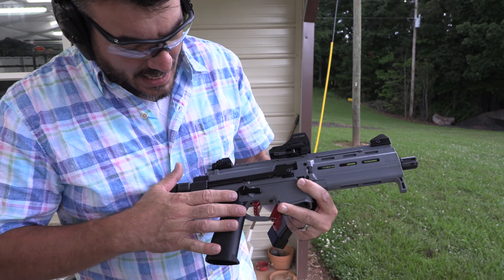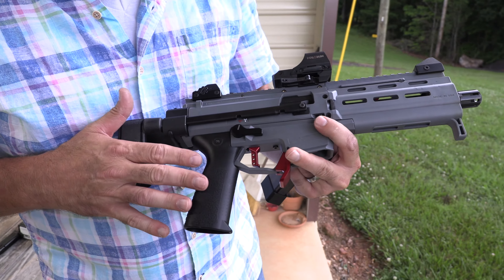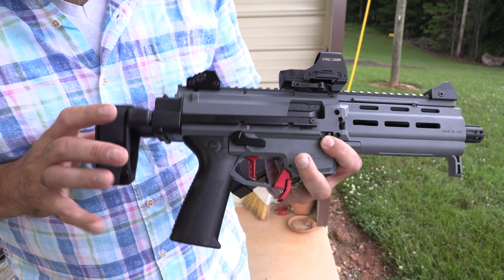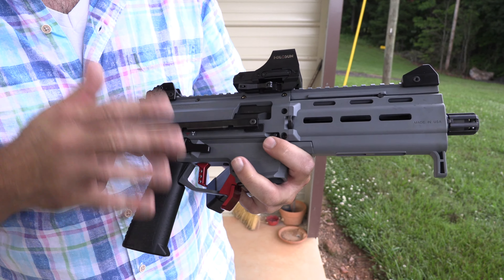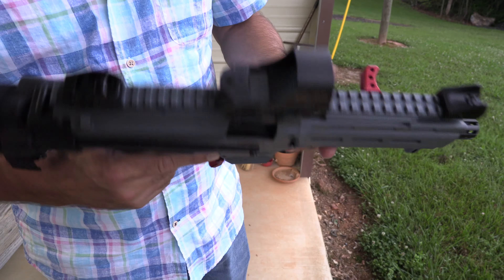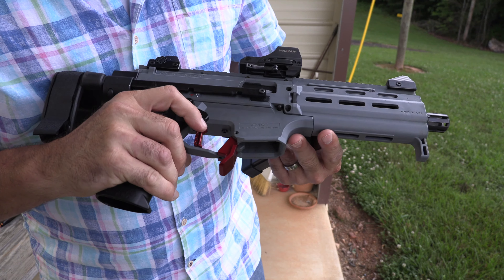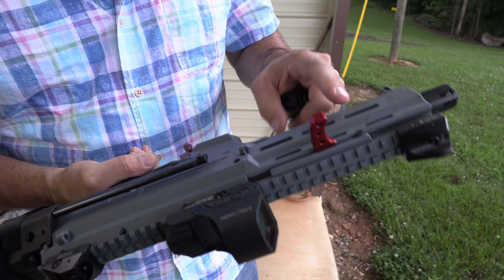Again, thanks to OpticsPlanet — coupon code BDH1911 — you can get some of the stuff there, especially the SB Tactical stuff. HB Industries, amazing guys — USA-made company, all CNC machined. This is supporting America at its finest. This is CZ USA.